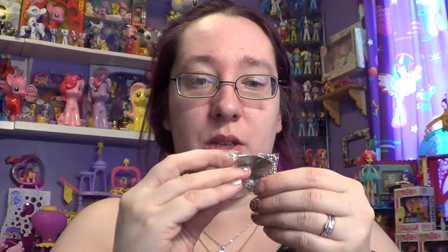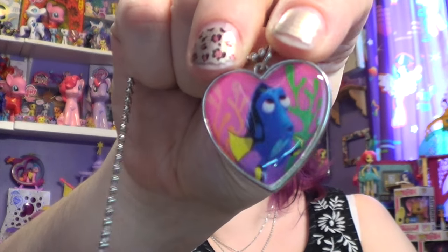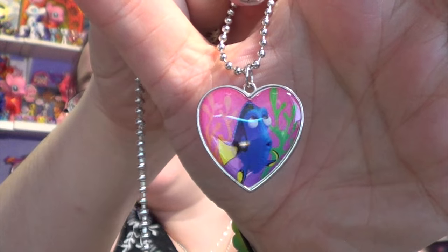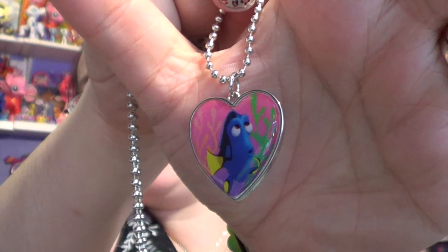Let's open up bag number three. I'm kind of upset about that one — it had a rainbow on it. I did a bad job opening this one. I don't know if I have scissors — oh yes, I do. Scissors, you'll be my friend! So this one is different, not the one I wanted. Oh, this one's just Dory though, this one's just kind of pretty. Sorry for the glare. That was a little bit better. So I got that one.